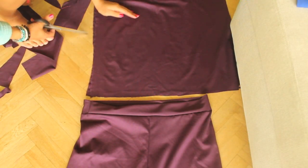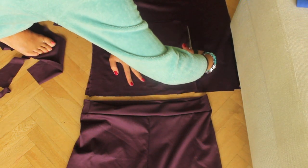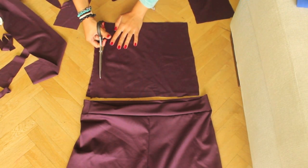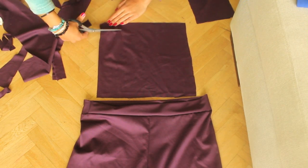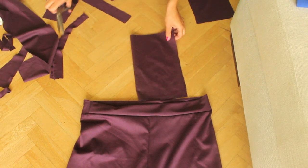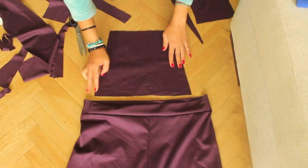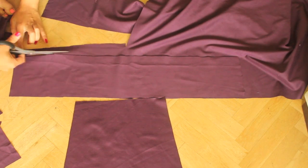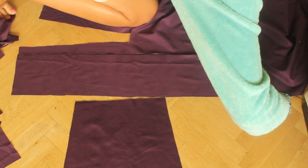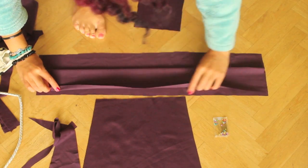Now you can cut the top part out and the straps. Make sure you determine how long you need the straps to be before cutting, so you know how much to cut for this piece. Fold it twice and then press it so it doesn't move. Pin it and then sew it on both sides.